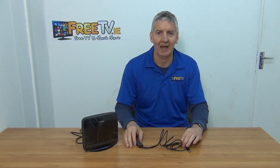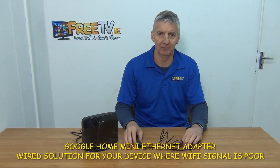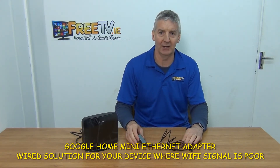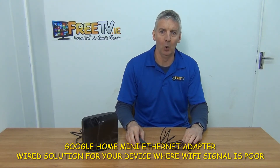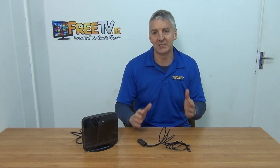I have in front of me a Google Home Mini Ethernet adapter. It's available with low-cost small parcel delivery directly from freetv.ie. This is perfect for where we want a hardware connection directly into our Google Home Mini, for example where the Wi-Fi signal is quite weak.